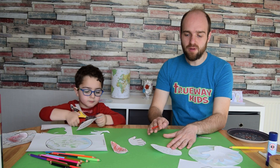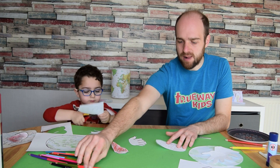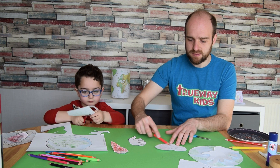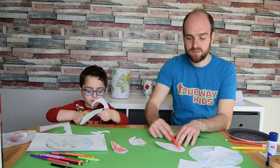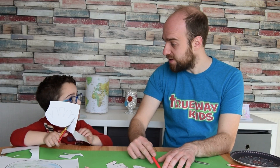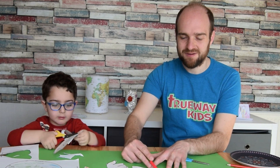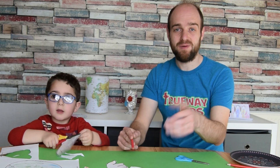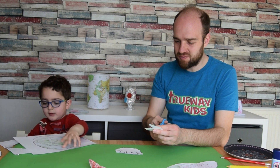Write the bible verse on the heart, then color it in lightly. If you're using the template version, just print it off. The template is available in Portuguese, French, and Spanish, with Russian, Dutch, Swedish, and other languages coming very soon — we're really blessed to share these in multiple languages for your children.